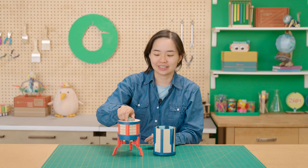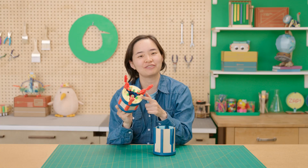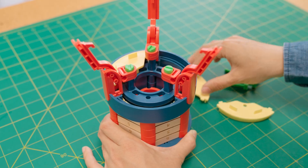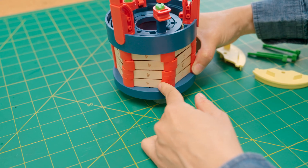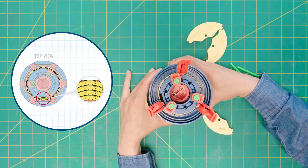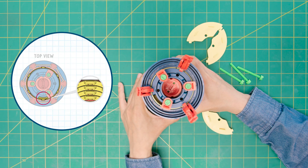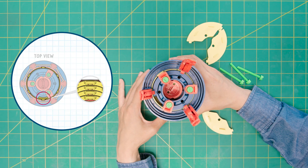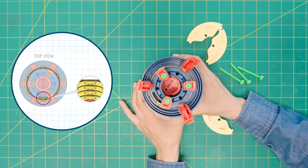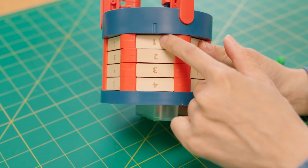If you forget your code and the lid is off, there is a way to find it again. First, you'll need to take off the yellow pieces. Starting with the number on the bottom, rotate the dial ring until the yellow bump lines up with the blue tumbler notch inside — careful, this might be hard to see. Repeat for the second number up, then the third, and finally the fourth until all the bumps are lined up. Now just look down and check the numbers lined up with your bump — and that's your key.